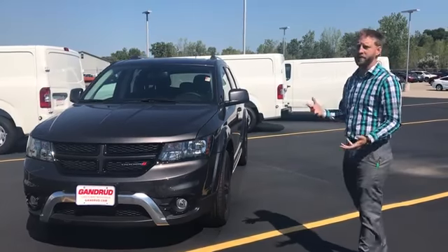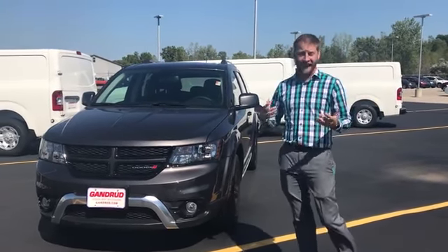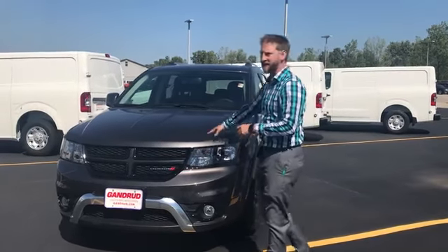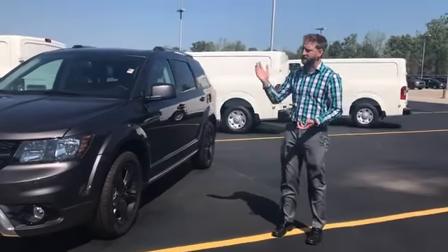I am going to go over this 2018 Dodge Journey Crossroad for you. It's a three-row crossover all-wheel drive vehicle offered by Dodge. It's got a 3.6-liter Pentastar V6 and a six-speed automatic transmission.